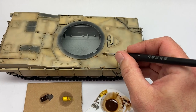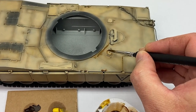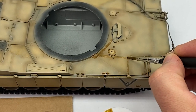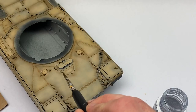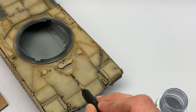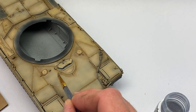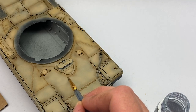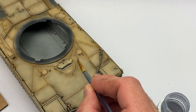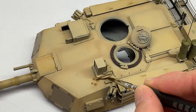Then I mixed up an oil wash and I went over all the panel lines. I like to make my oil wash really loose and really thin. I work in small sections — I put down the wash and then I dip my brush in some white spirit and just feather that edge in. I like how it gives it a shadowy look along all those details and it really helps pop out the highlights.